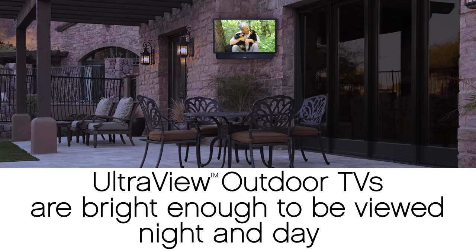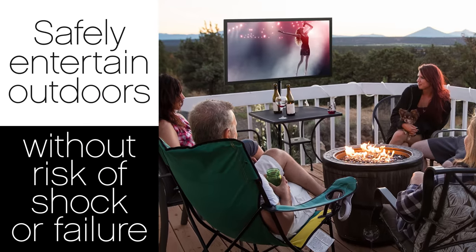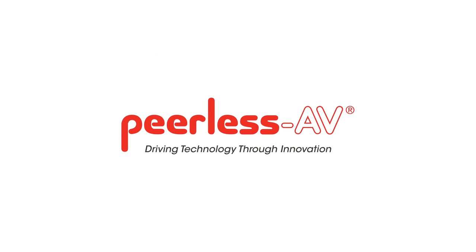Unlike the UltraView Outdoor TV — bright enough to be viewed night and day — so you can safely entertain outdoors without risk of shock or failure. The UltraView UHD Outdoor TV from Peerless AV: Driving technology through innovation.